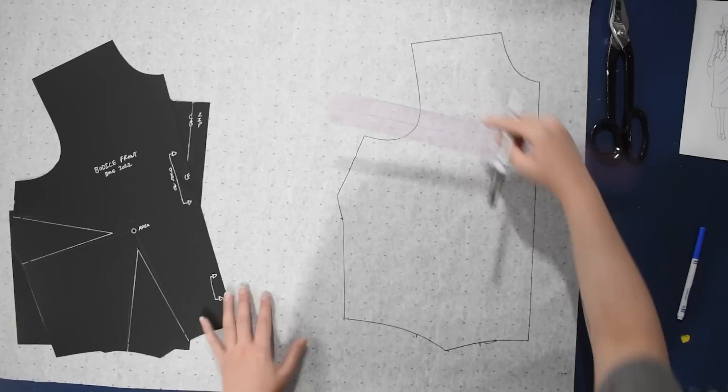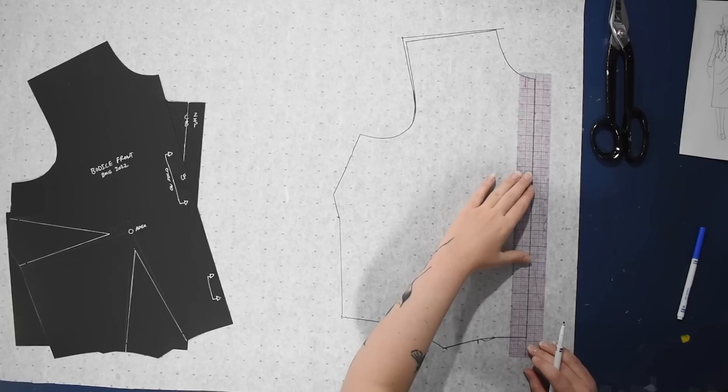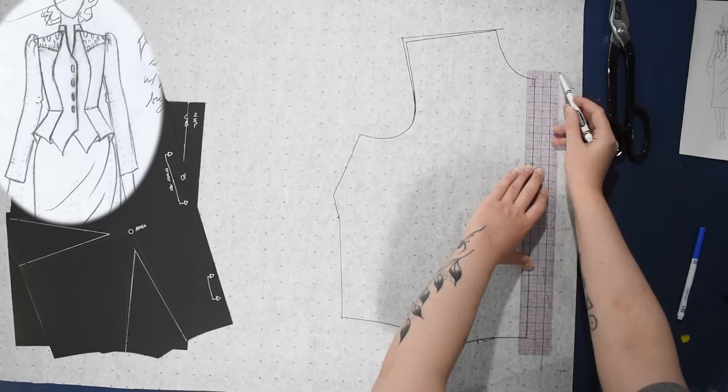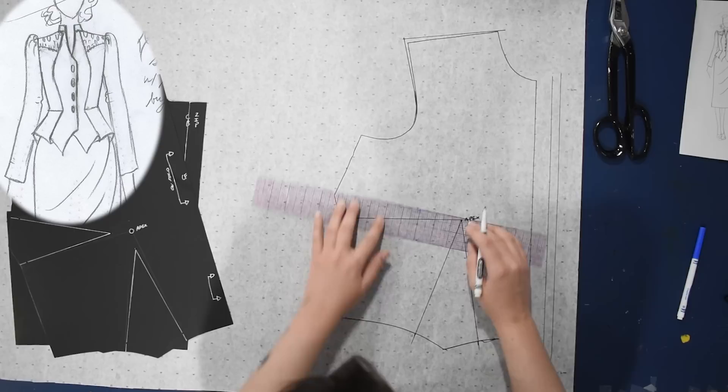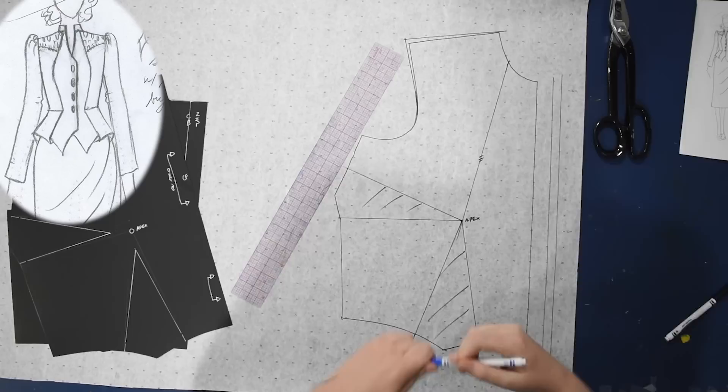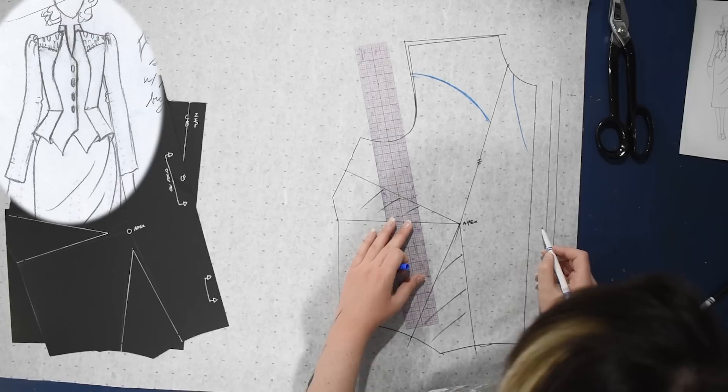I'll raise the shoulder about a quarter inch up at the shoulder tip and then extend it out that same quarter inch as well, then decide how much overlap I want the front of this jacket to have — about an inch — and add on a half inch of seam allowance. Here's my apex; I'll trace in my darts, which we're going to eliminate into a neckline princess seam like in the sketch. I'll also draw in my curved yoke up here — I made it a little too curvy so I'll remedy that in the next version.